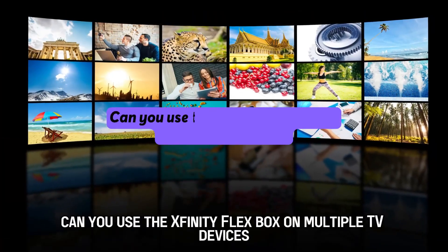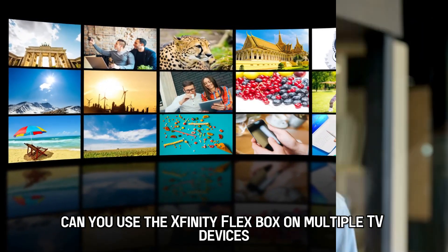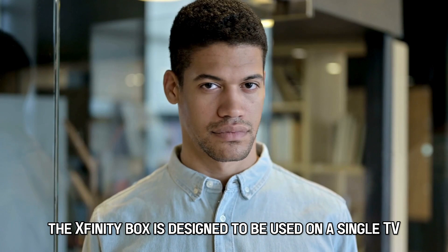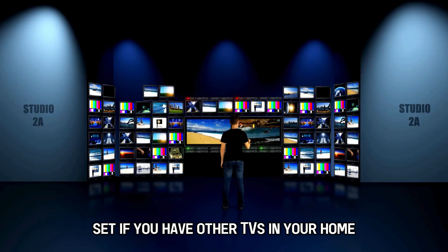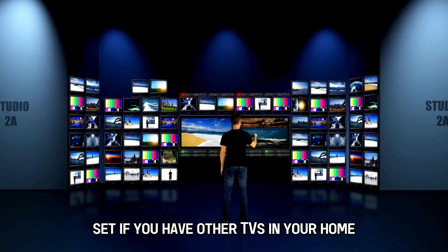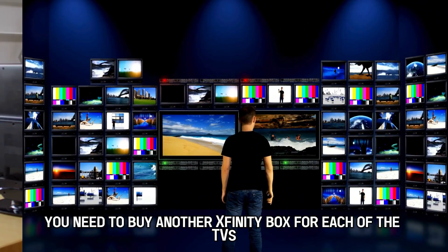Can you use the Xfinity Flex box on multiple TV devices? No. The Xfinity box is designed to be used on a single TV set. If you have other TVs in your home, you need to buy another Xfinity box for each of the TVs.